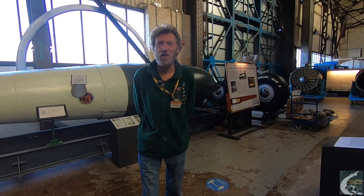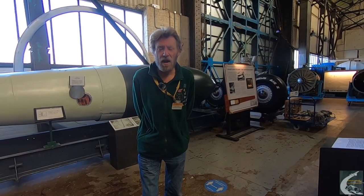I hope you've enjoyed your visit to the Stratosphere Chamber with me today, and please come and see us again.